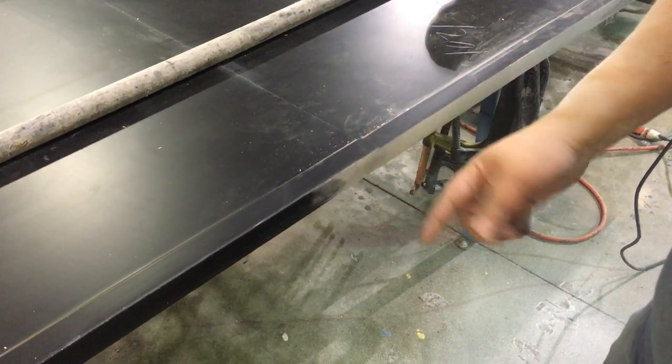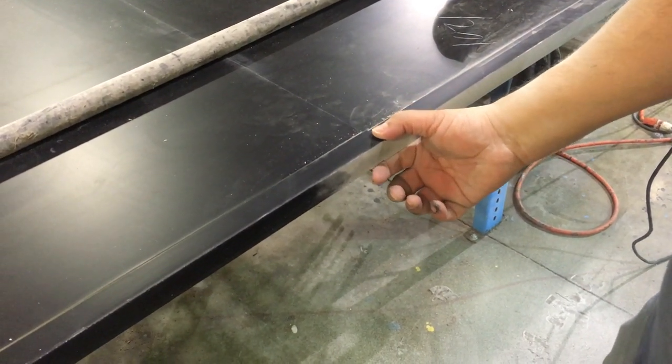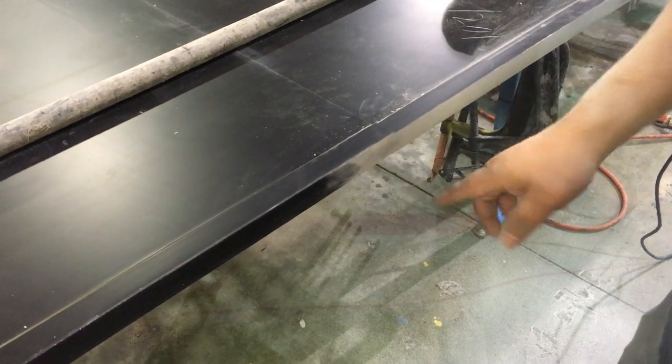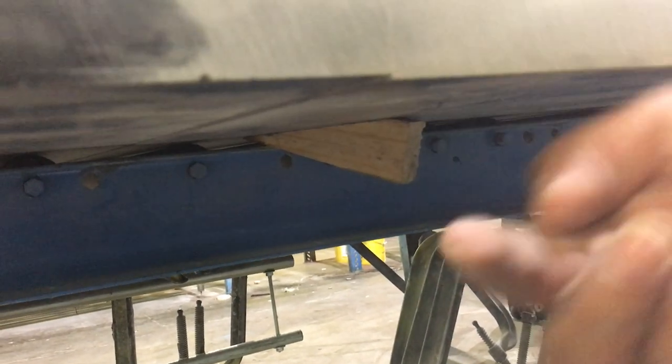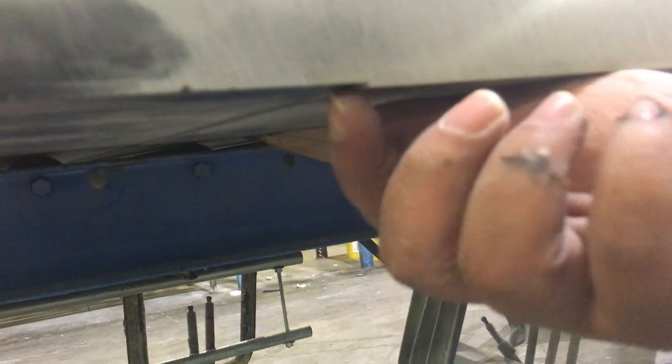At this moment I'm going to illustrate feathering the bottom of a top when they're out of tolerance. As you can see here, the top — I've moved it; this is just a scrap piece that we're using. As you can see, there's about a sixteenth difference here.